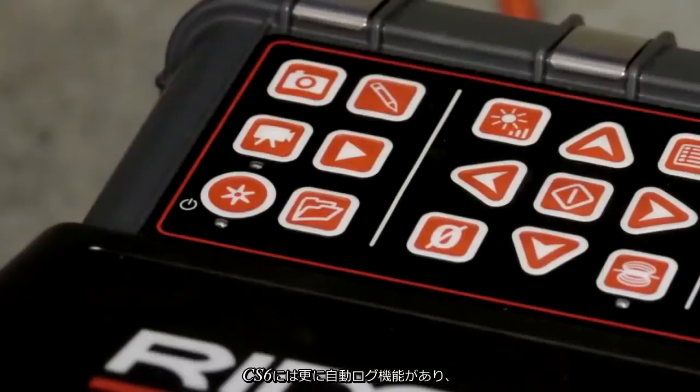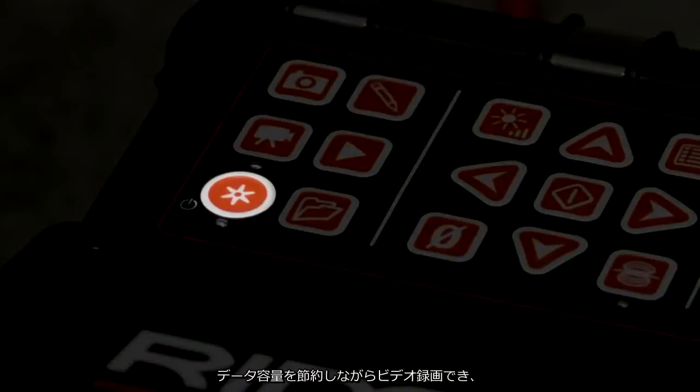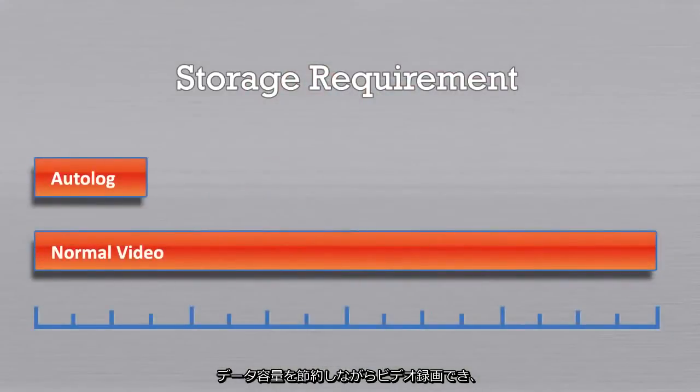The CS6 also includes Auto-Log, a video recording mode that requires less storage space, making it practical to document all your inspections and save them for future reference.